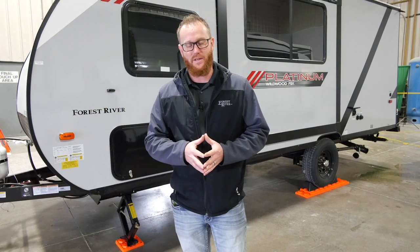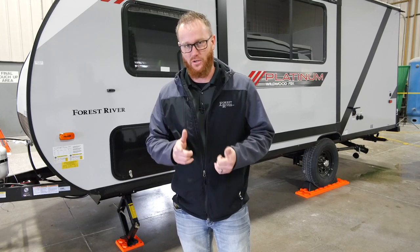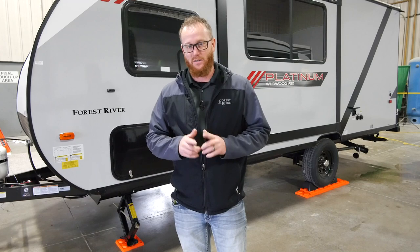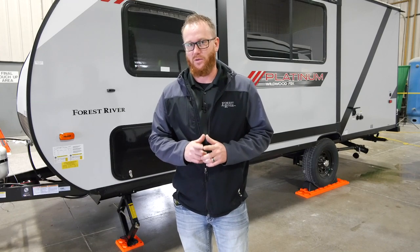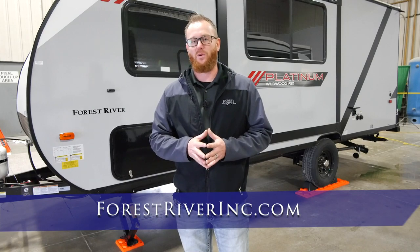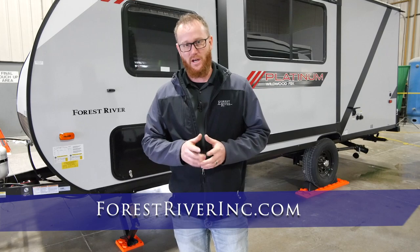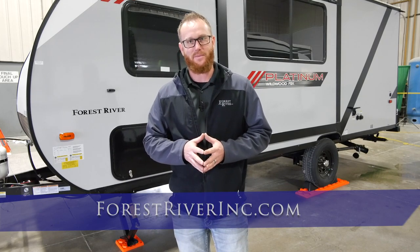That wraps up this video on how to level your RV. Just remember: before moving your RV, make sure all your jacks are retracted. If you have any more questions on leveling or if you have different leveling systems on your RV, make sure to check out the Forest River website at forestriverinc.com or check out your owner's manuals. Until next time, happy camping.